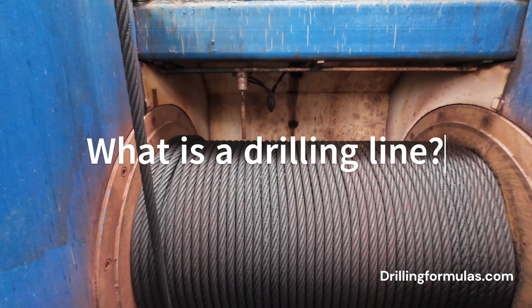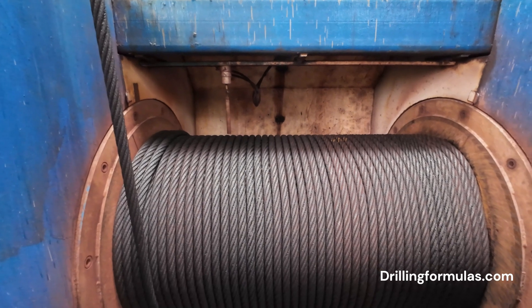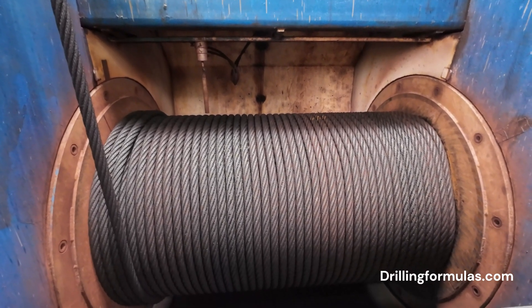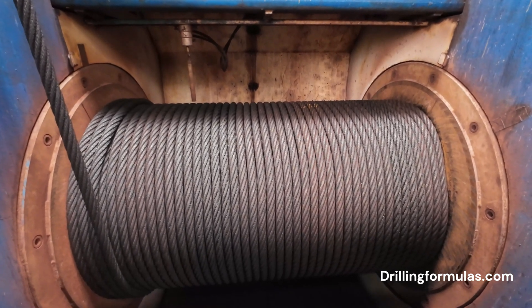Drilling line in a drawworks. A drilling line is a high-strength wire rope that connects the drawworks to the traveling block on a drilling rig. It plays a crucial role in the drilling process by allowing for the raising and lowering of the drill string.